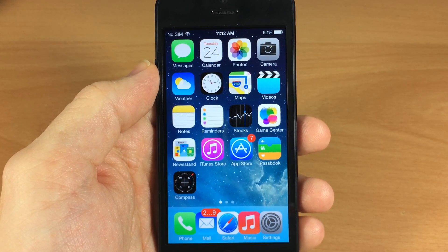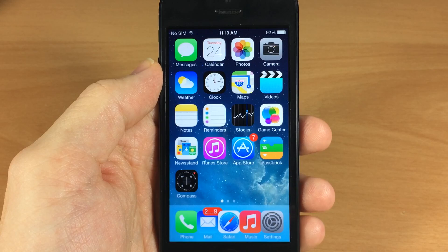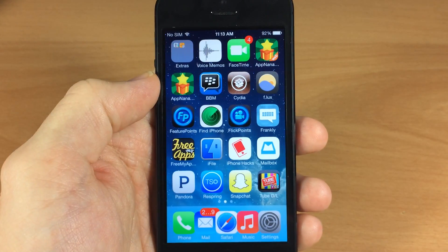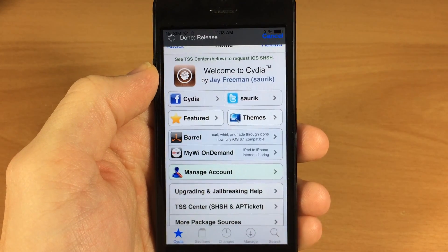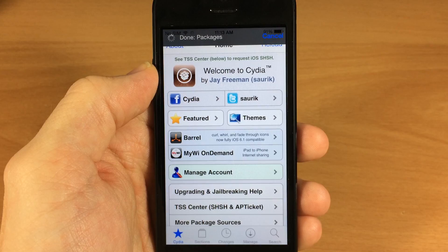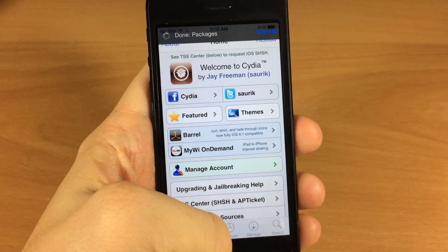What I'm using is the iPhone 5, and this is just because the mobile substrate has not been updated just yet. Once it is updated, hopefully most of these tweaks are going to be working for all devices. All tweaks are still in the process of being upgraded, so just be patient — it is going to happen within the next couple of days. Also, Saurik just updated Cydia, so if you haven't done so, go ahead and update that. So jumping into the tweaks here.